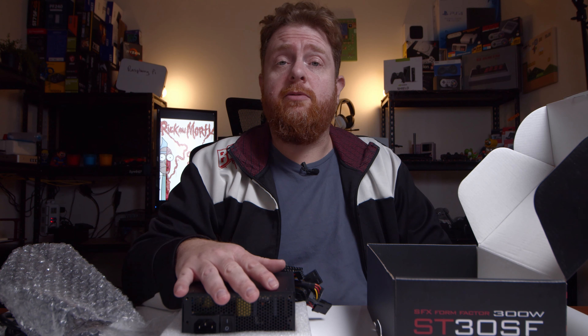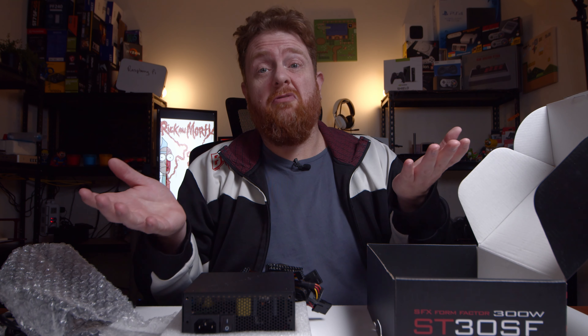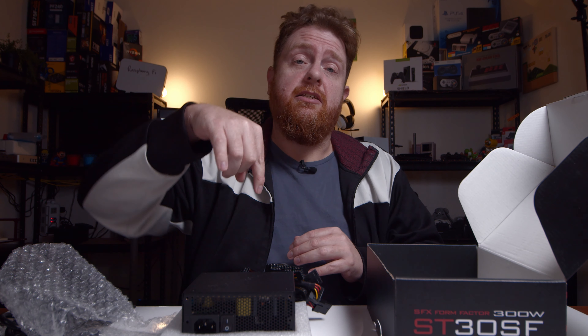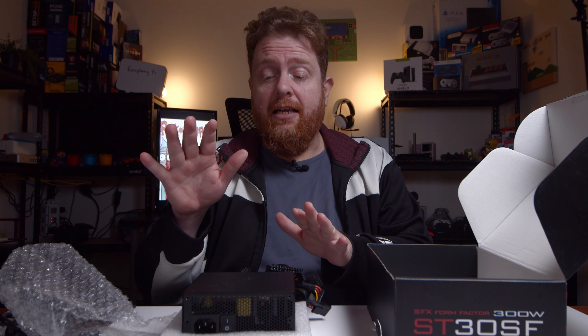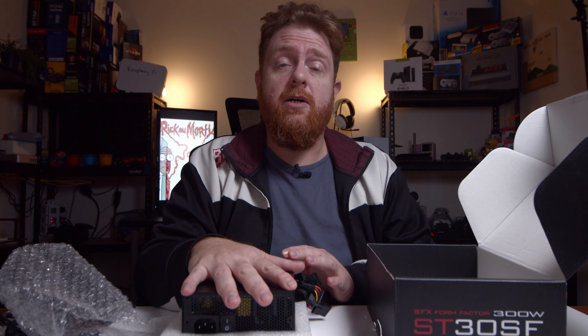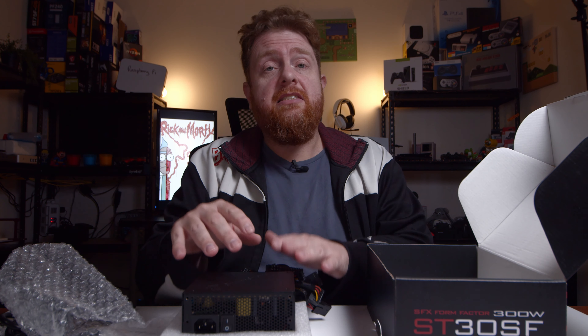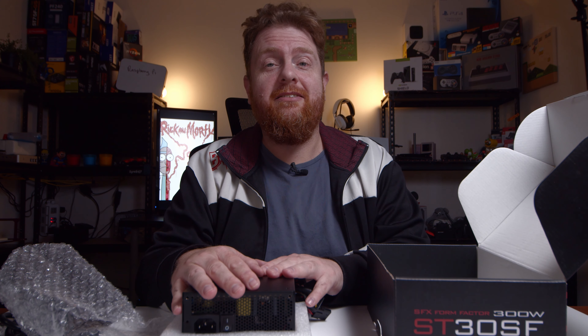Links for this will be down in the description below. If you can like and share this video, that would be great. I'll also put a list in the description of other Silverstone videos I've produced, and any builds that I've included this in, so you can see how it looked and fit in different cases. Thanks for watching, and we'll see you next time.